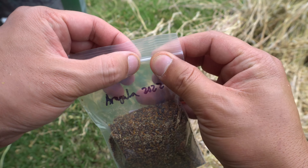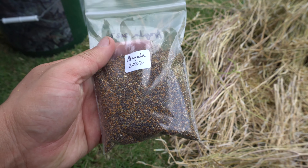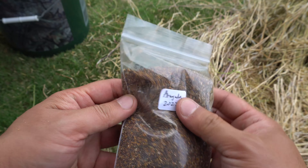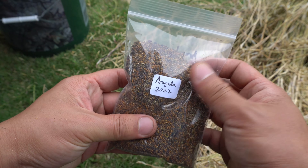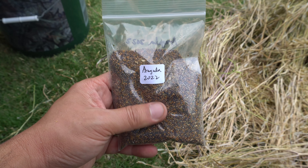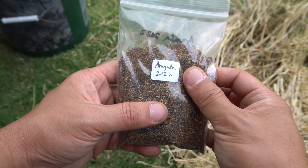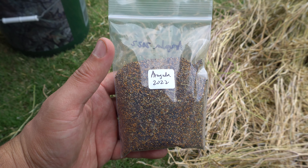Look at that — this is our seeds for the season. This is going to last probably a few years, there's lots and lots of seeds, and I still have more in the garden. That's how you collect seeds and save them for next year. It takes very little time, it's very easy to do, and it'll save you a ton of money. Thank you so much for watching, please like, comment, and subscribe.